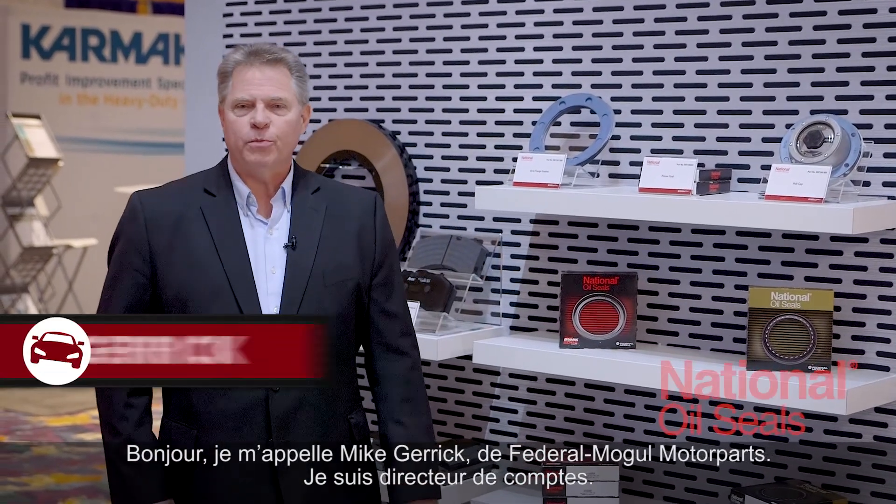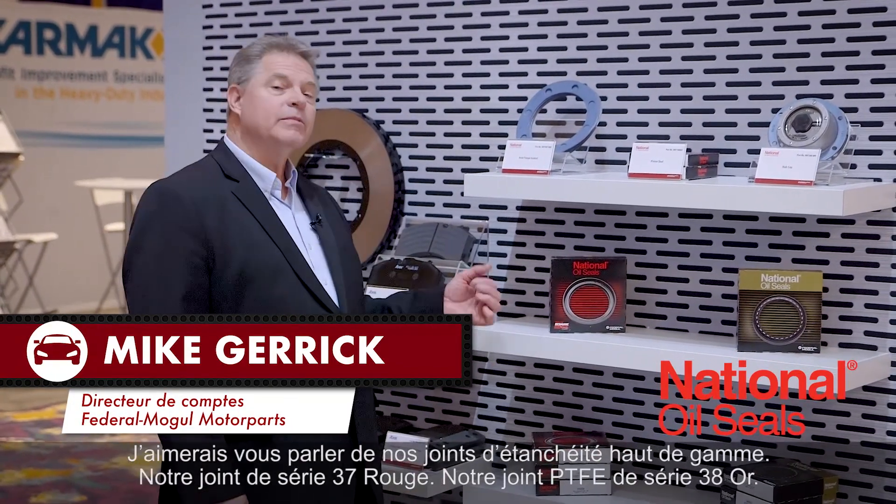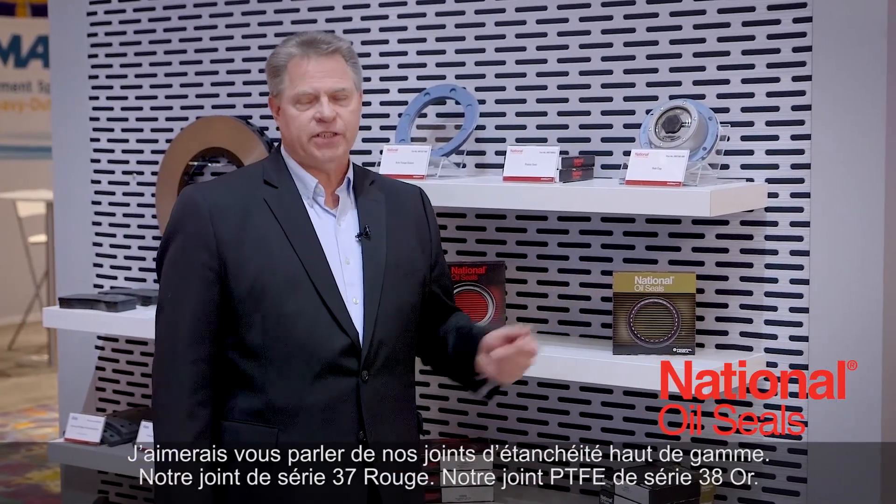Hi, my name is Mike Garrick with Federal Mogul Motor Parts. I'm an account manager. Today I would like to talk to you about our premium seals: our 37 series red seal and our 38 series PTFE gold seal.